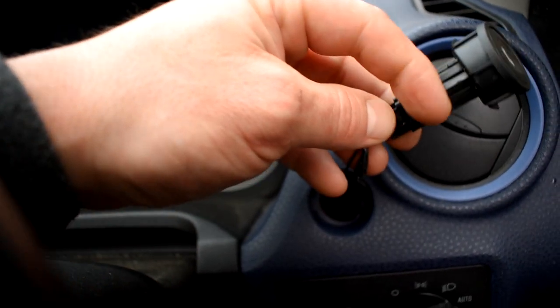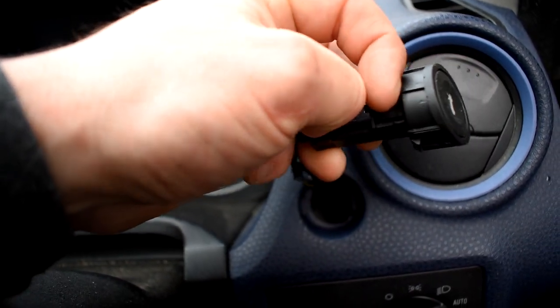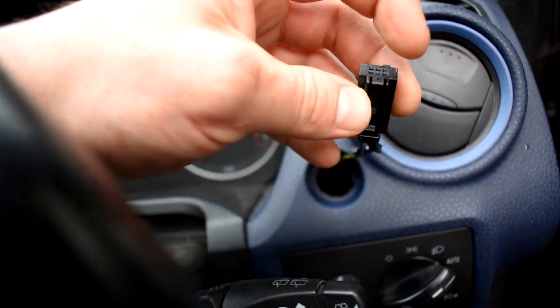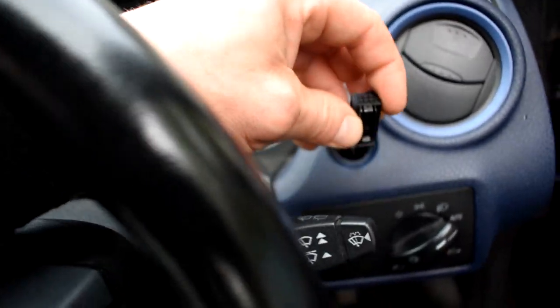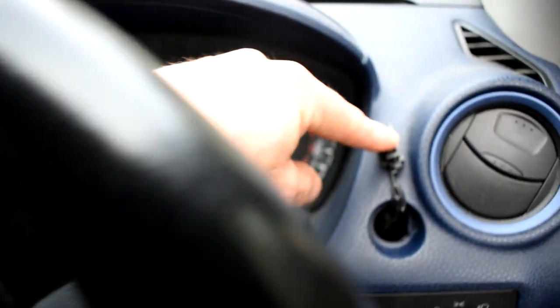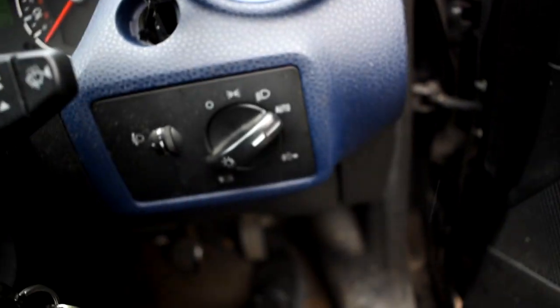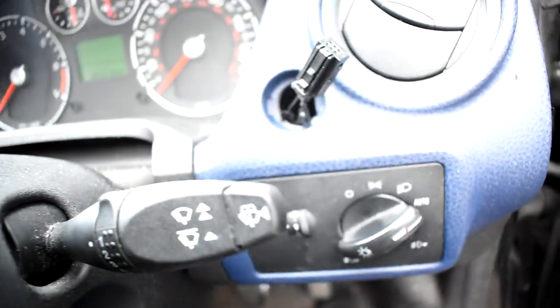The first thing we've got to look at is disconnecting it. There's a little tab down here, a little plastic bit that you push in, and then you can slide it out — you can literally do it with one hand. The next thing you want to do is put a bit of tape or something on this to hold it there, as you don't want it to fall down the hole and lose it. You can fish it out through that hole, but better off just keeping it safe.